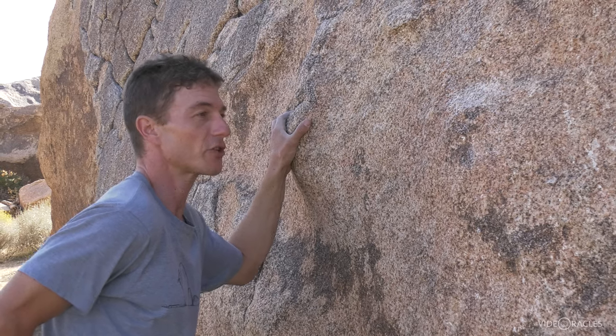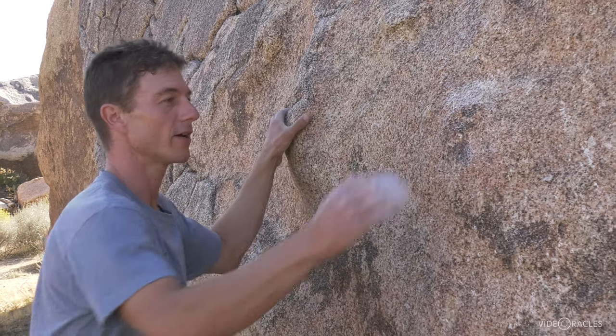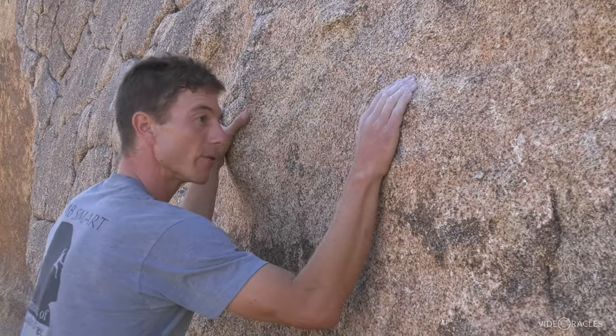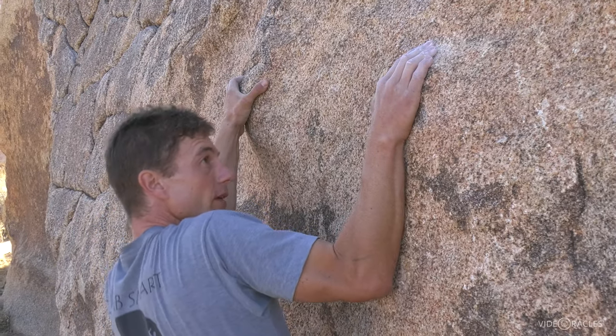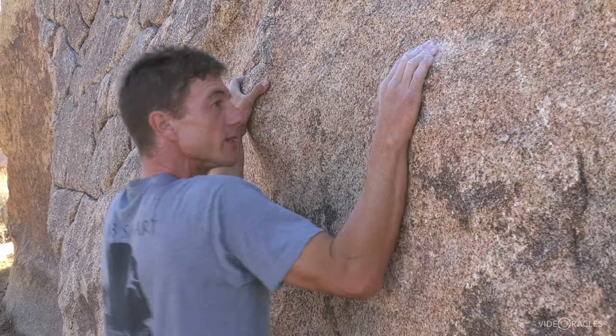Another thing that helps a lot — because it's basically a friction hold — is chalk. So I'm going to bring my elbow in and try to pull straight down on it. And there we go — I've got enough friction to use it.